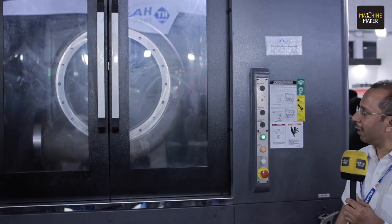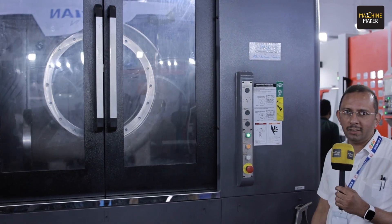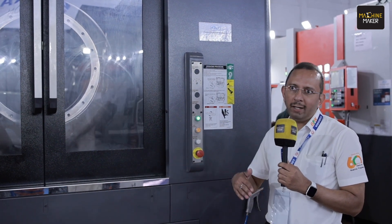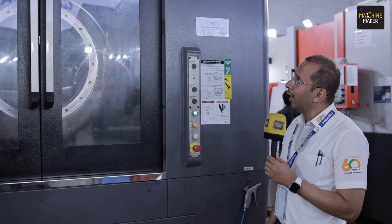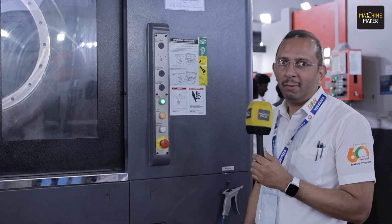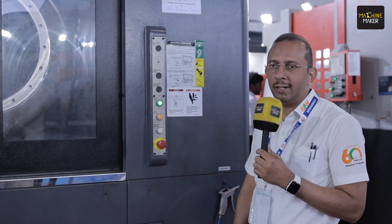We have four models in this particular range: Prima 44, which is a 400 pallet machine; Prima 54 and 55, which are 500 pallet machines with BT40 and BT50 spindle tapers. And the biggest one in the series is the Prima 65 Pro, which comes with a 630 by 800 pallet.